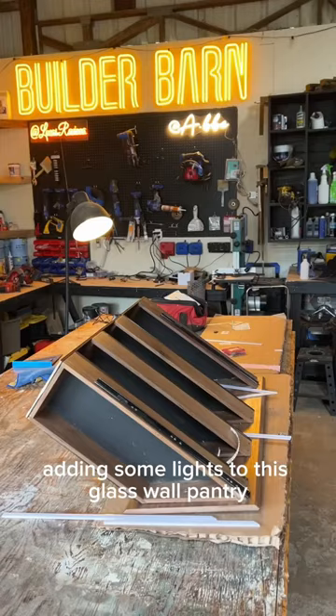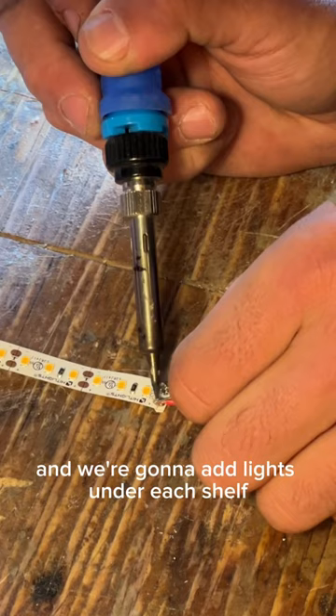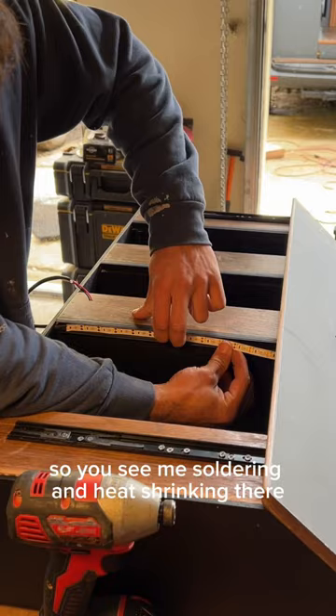I built this quad-decked pantry about a few weeks ago and we're going to add lights under each shelf. You'll see me soldering and heat shrinking there. Here I'm sticking the lights and adding the diffuser, doing this on all three levels.